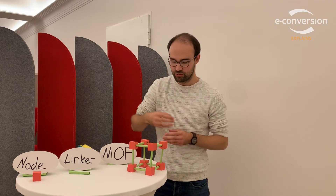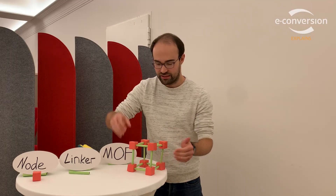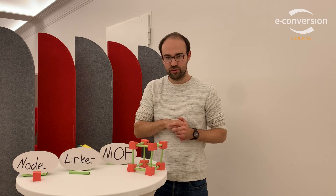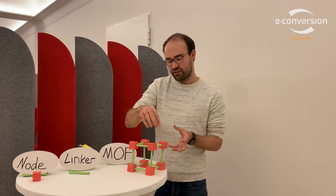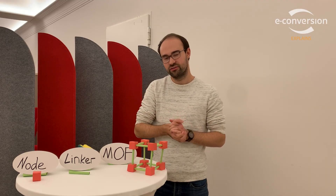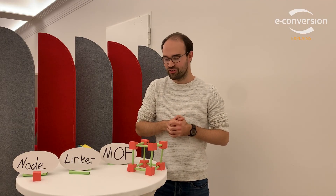Also very cool is that it's a permanent porosity. So inside this void we can store something like hydrogen, which brings us back to the intro. If we can store hydrogen inside, we can perhaps transport that hydrogen with the help of the MOF and then release it at a different location, thus having very nice energy conversion.